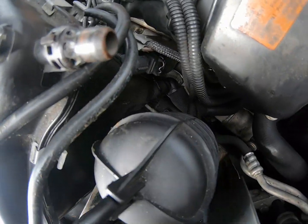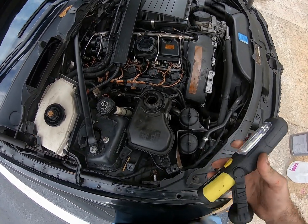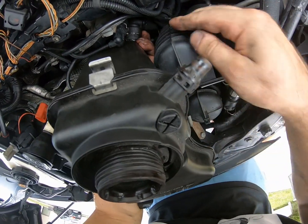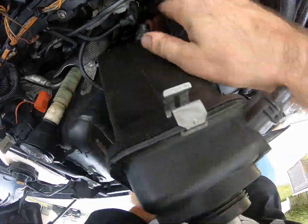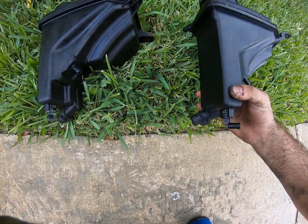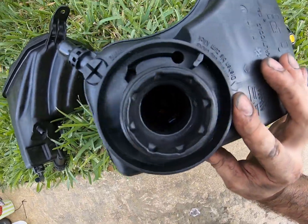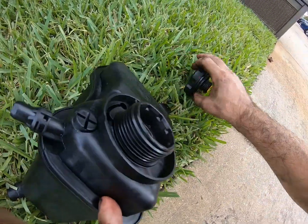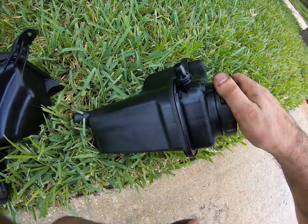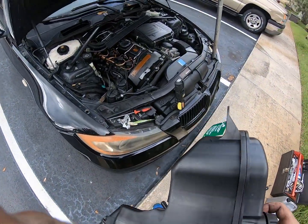Now I just have to work on getting the lower hose off and we'll take it out. I dropped my flashlight down into the bay, so that's wonderful. Going to put this new tank in and see how it works. It's got everything in there — little float and everything. So let's do the bottom hose first, then hook up the sensor, then the top hose, and bolt it down.